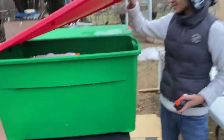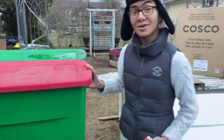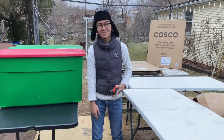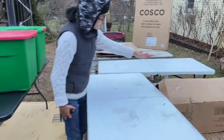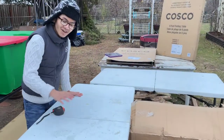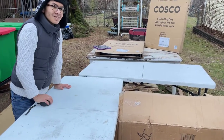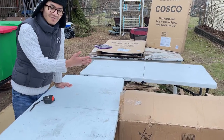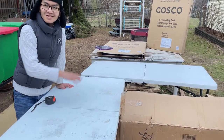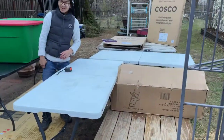In our next video we're going to be doing a review on the chairs, because you can't do a review on a table without doing a review on chairs — it's kind of like reviewing a bed without reviewing the pillows or blankets. So stay tuned for that.